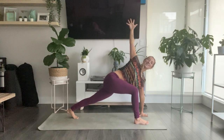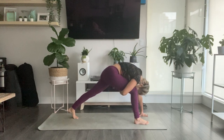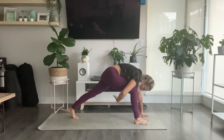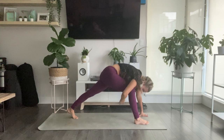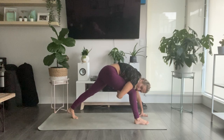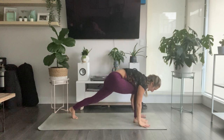Inhale, swing your right fingertips all the way up, adding in a twist. Exhale, take your right hand underneath your front thigh, curl and round in, chin to chest. Inhale, open up — right hand to the ceiling. Exhale, curl and round in. One more time — inhale, reach up. Exhale, contract through the core. Inhale, reach your right hand to the sky. Exhale, take your right hand down to your mat.